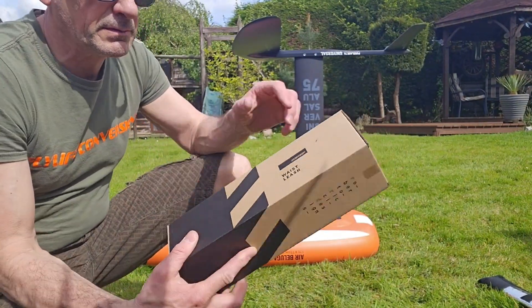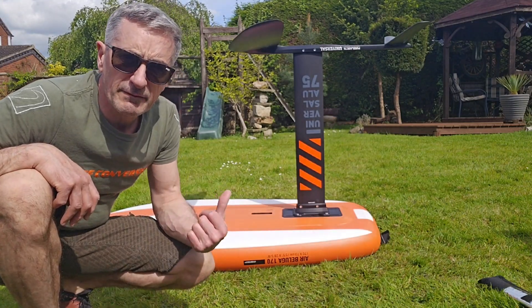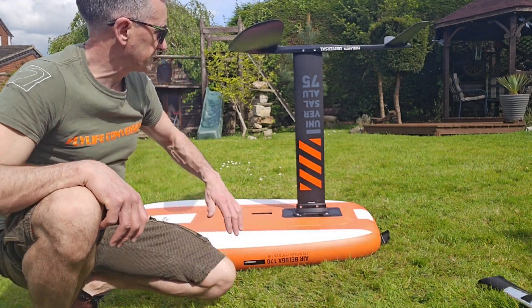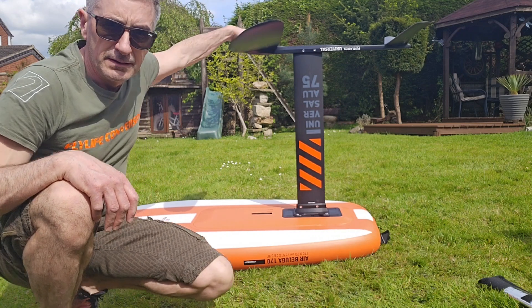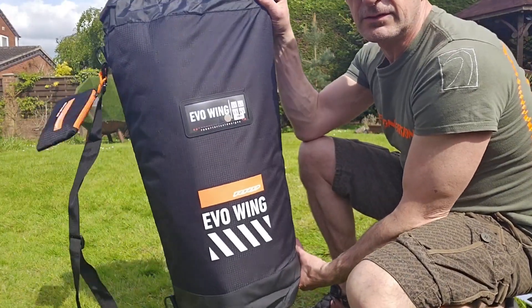You also get a waist leash. So far I'm really impressed. In the future obviously I'm going to have to go for a bigger mast and some smaller wings, but yeah. Right, let's have a look at the wing.